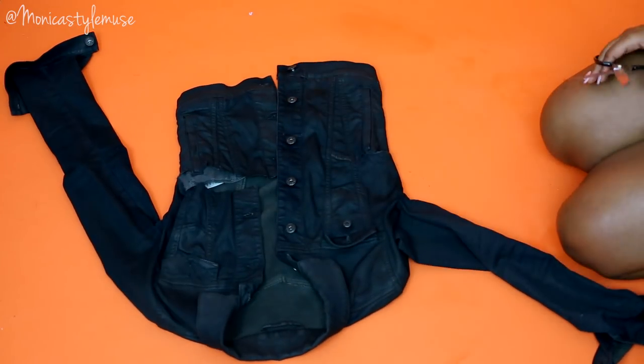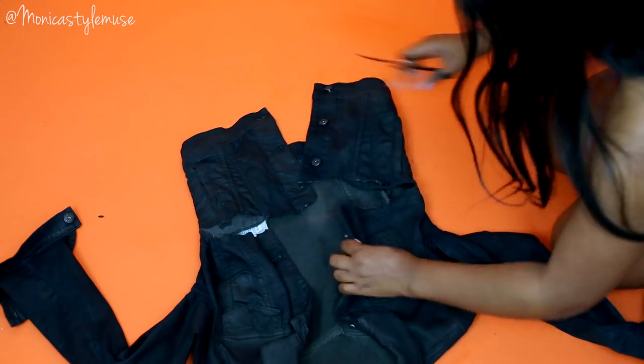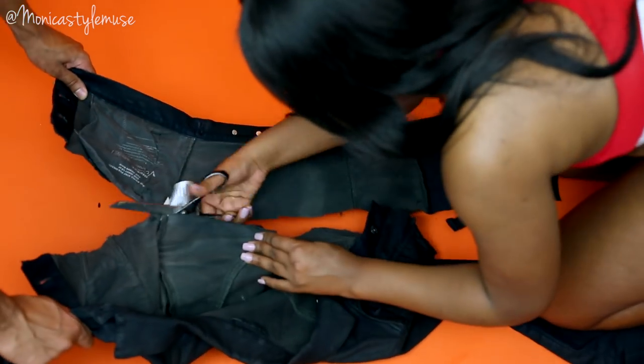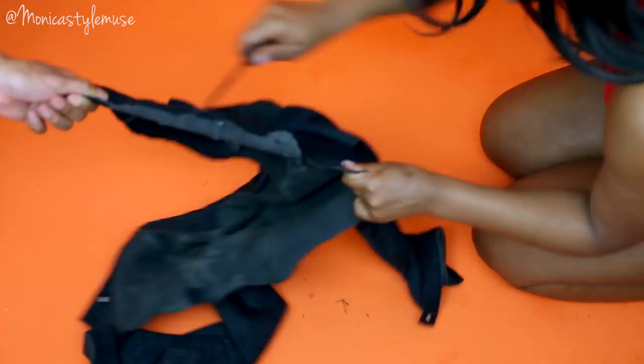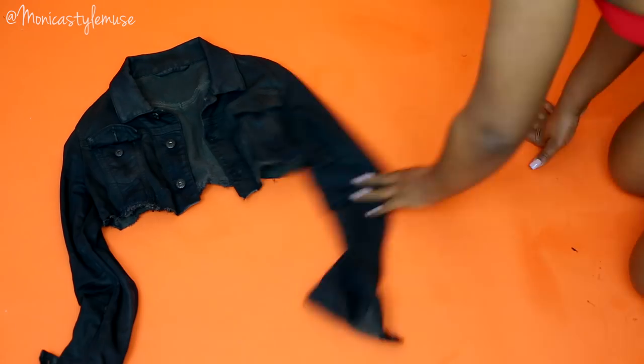Doing this is super easy. Don't go in your closet and cut up all your clothes and then your mom or somebody is yelling at Monica because you made my daughter cut up all her clothes. Please don't do that. Just find old pieces that you don't want to wear that are outerwear pieces. Especially in New York, it can really be hot one moment and then super cold. This is such an easy DIY trick to revamp an old outerwear piece or old statement piece to make it a little bit more wearable.